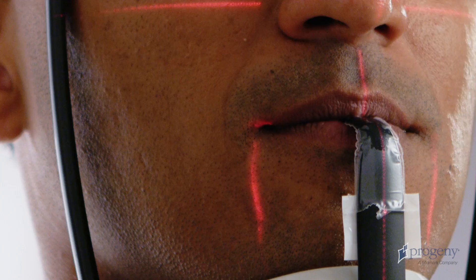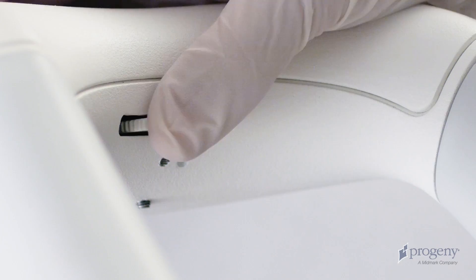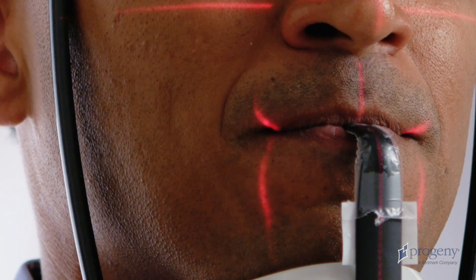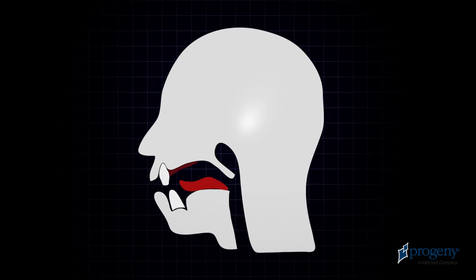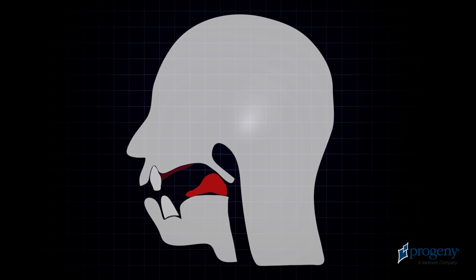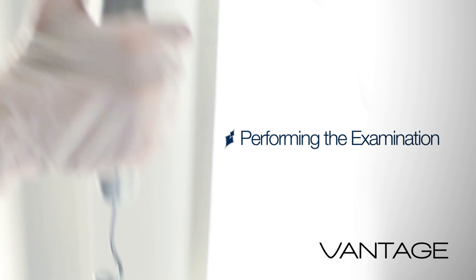Inform the patient to remain still. Ask the patient to smile and align the cuspid laser with the leading edge of the cuspid. Instruct the patient to close the lips around the bite piece. On the control panel, tap the cycle button once and verify the green ready condition. Instruct the patient to place the base of the tongue to the roof of the mouth as if swallowing. Ask the patient to remain still and hold their breath for the duration of the scan.